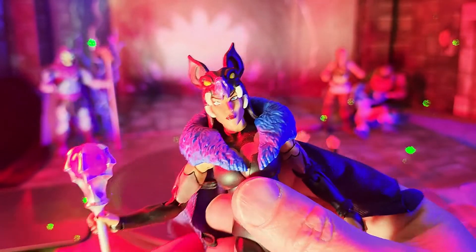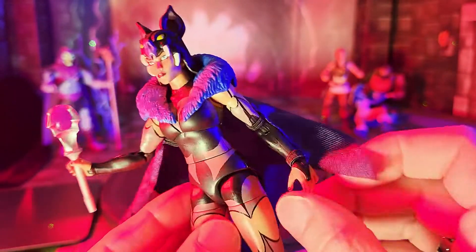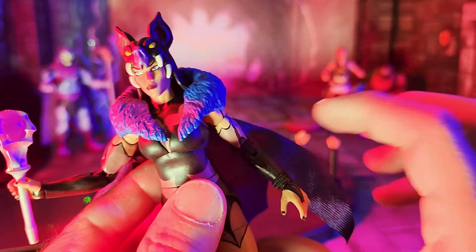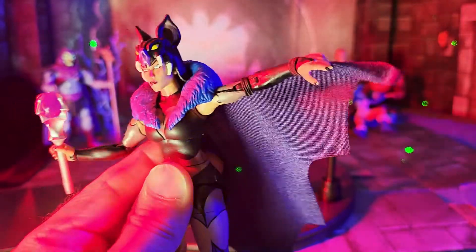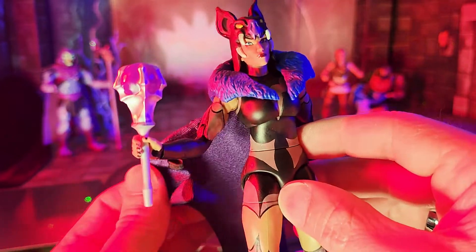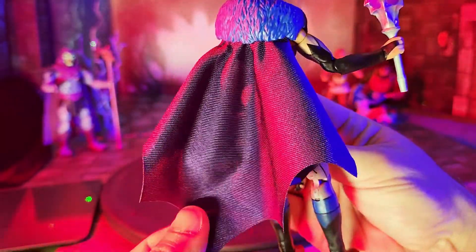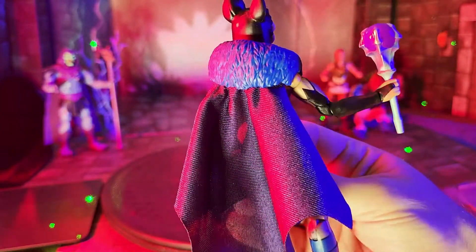It's worth noting here — I've gone ahead and taken the loops off one arm and left them on the other. Those little stretchy loops are how you attach the cape to the arm so it can go along with it, which looks really neat. But you can also detach them so the cape folds back down behind her. It's the same quality of cape we've seen on other Masterverse figures, without wiring.